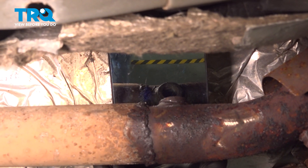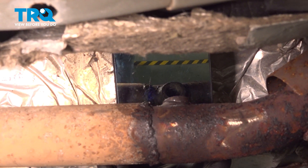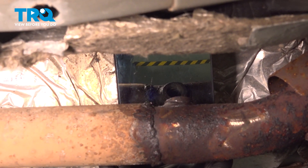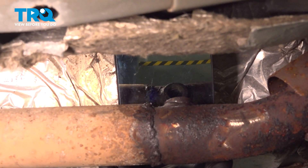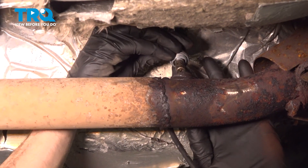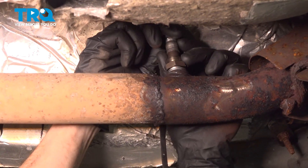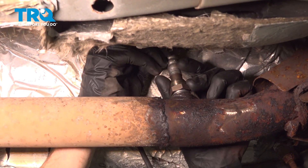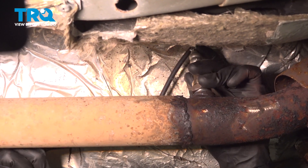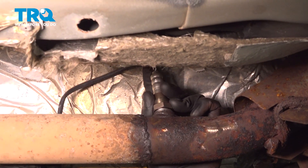Before installing the brand new downstream O2 sensor, make sure that you inspect the hole. You want to make sure that the threaded area is still in good condition so the new O2 sensor can make good contact. This one looks fine, so let's continue. Carefully take that brand new O2 sensor and start it in the hole. It's important to make sure you turn this in as far as you can by hand so you're sure that you're not cross-threading it into the pipe. Be extremely careful not to damage your wiring by twisting it too many times.